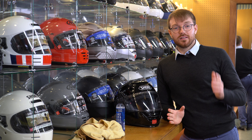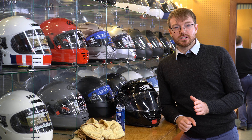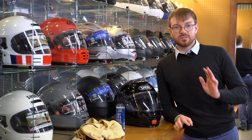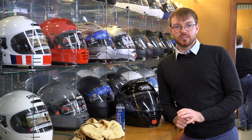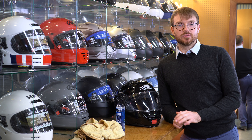We've all been there — beautiful summer's day, bike's clean, helmet's clean, not a cloud in the sky. You think great, don't need to bring anything with me today, jump on the bike, go for a blast. Then an hour in you suddenly realise you can barely see a thing because you've hit about 8 million insects going through all those twisty bends through the woods.